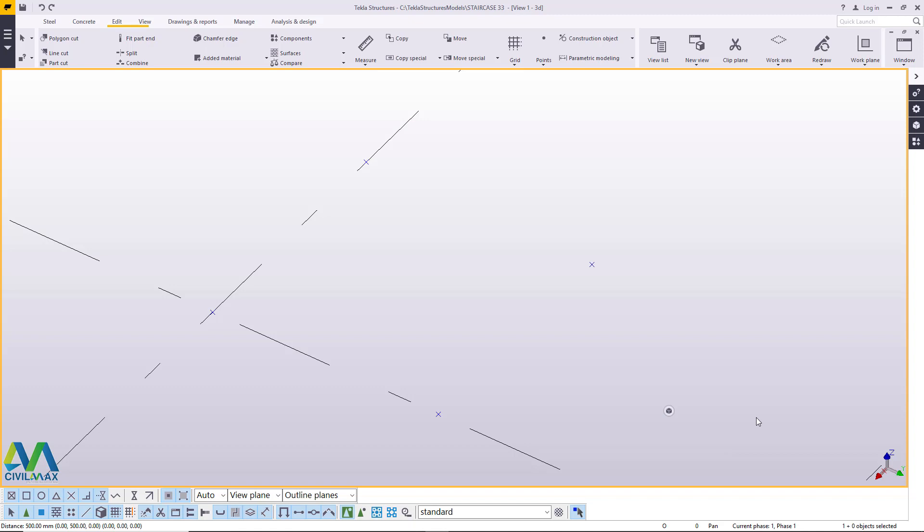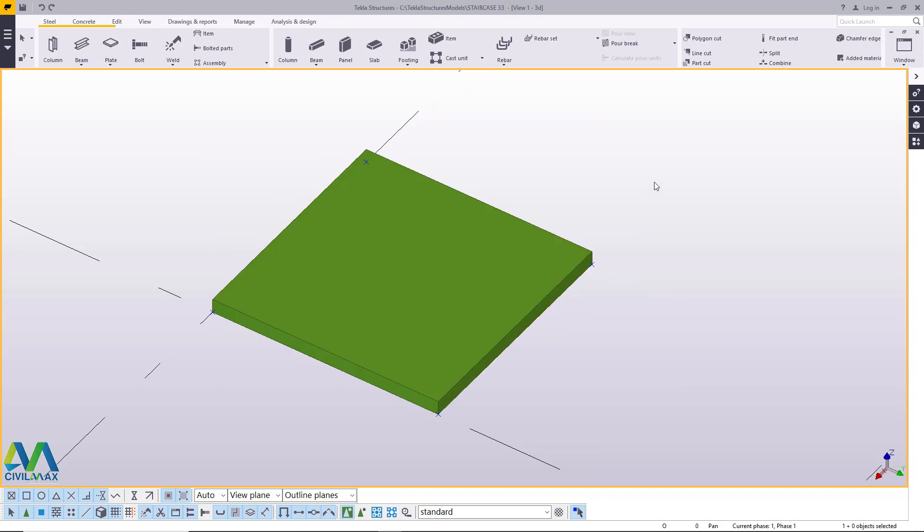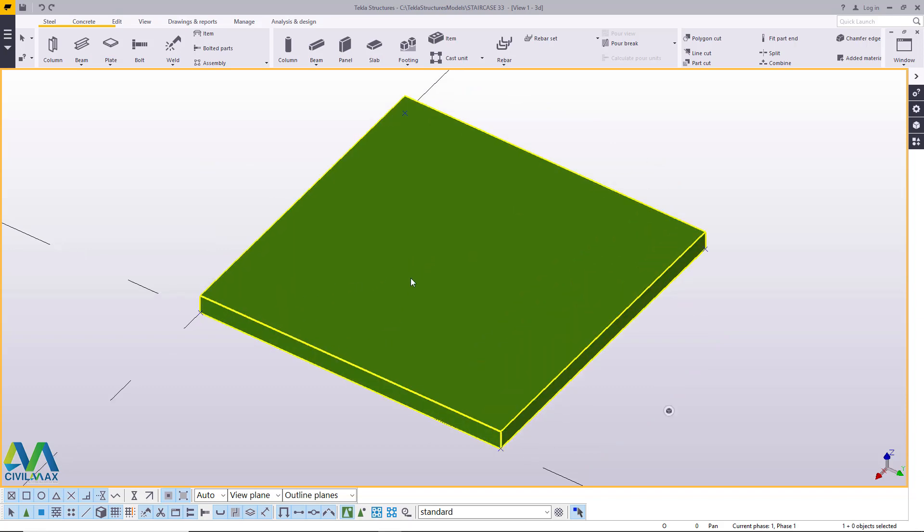If you take a look on the screen, we have nothing at all, but in this particular case we want to create a plate we've marked. You can see these points and I'll go straight to steel here and I want to create just a plate, mark it up and create holes. Let me just mark and close that polygon and we have our plate in place.